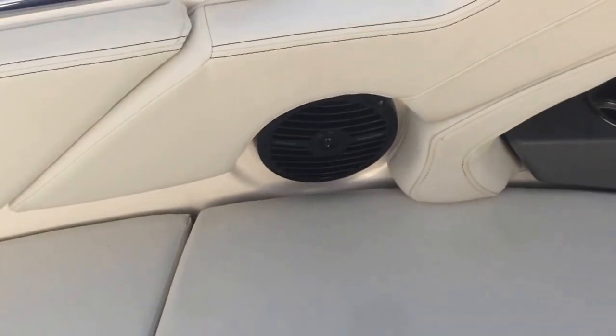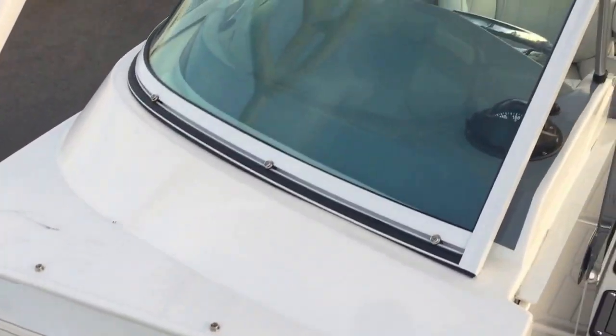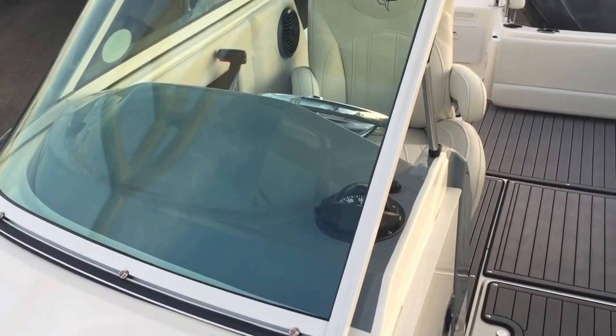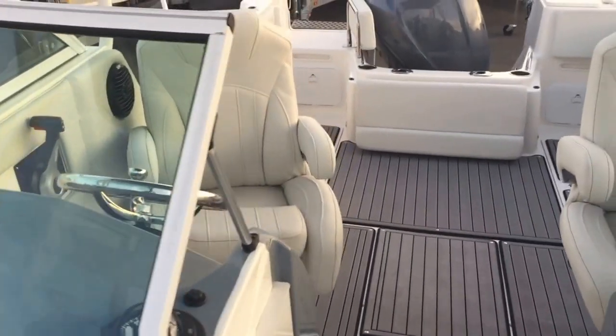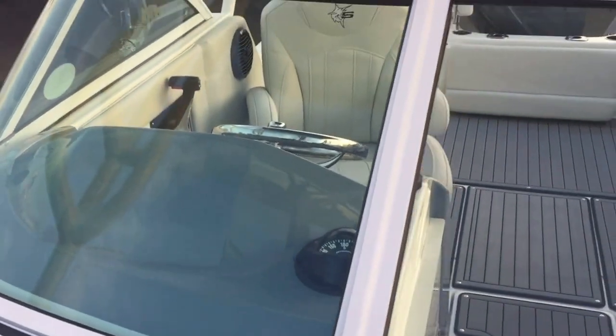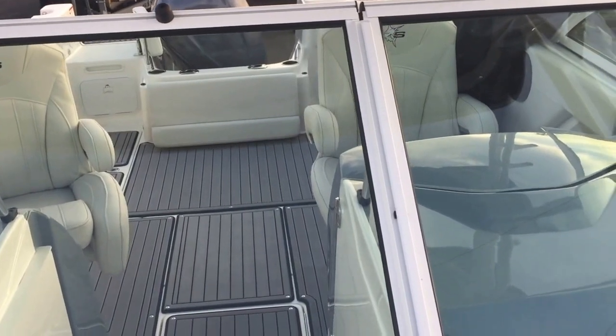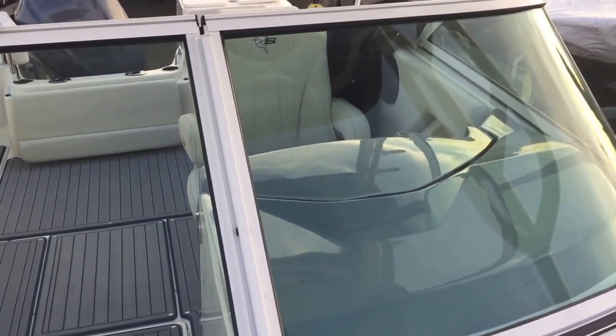These can be used as an additional ice chest as well. Beautiful cushioning, stereo speakers, and one cool thing about this boat is the window frame is powder-coated white, giving it a really clean look and really dressing up the windscreen.